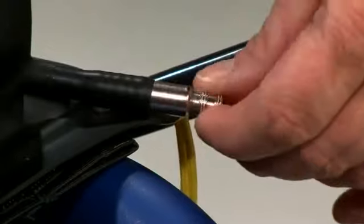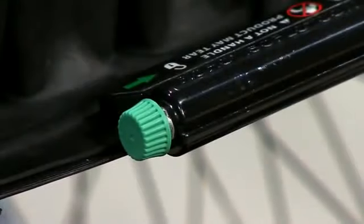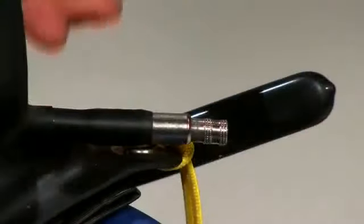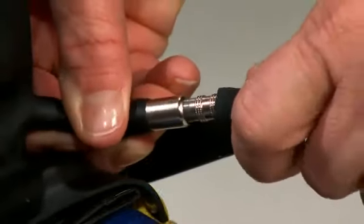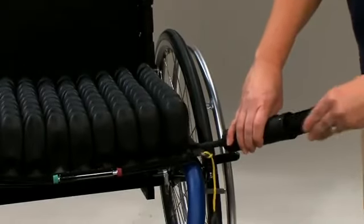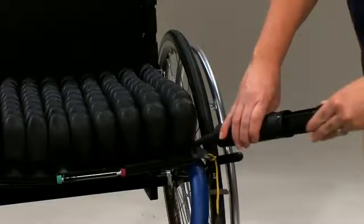Next, turn the air valve counterclockwise to open. Make sure the isoflow memory control is also open by pushing the isoflow's green knob to the right, or unlocked. Slide the pump's rubber nozzle over the air valve and inflate the cushion until it begins to slightly arch upward. Air will travel to the closest quadrant first, then pass through the isoflow valve to inflate the other quadrants. This is why the first quadrant looks overinflated when you start the inflation process.